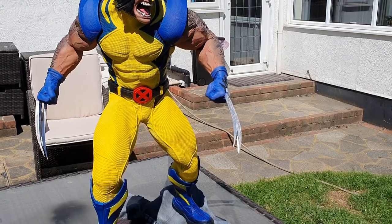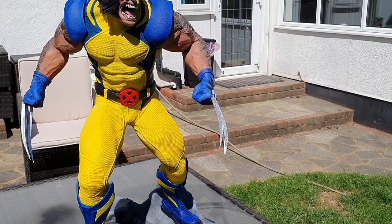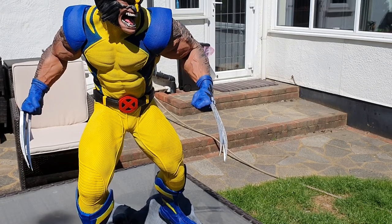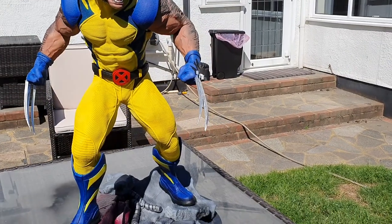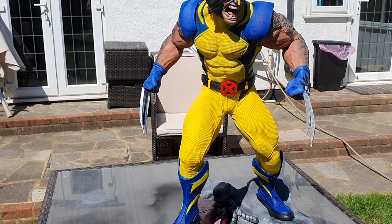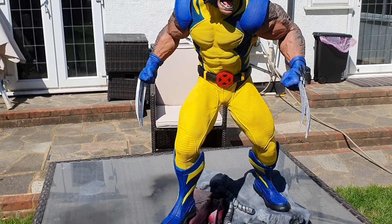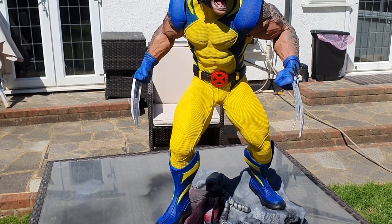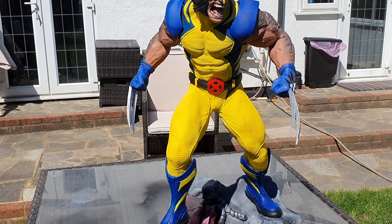I'm not really a big fan of bases — I personally prefer to print models that stand up on their own. But the problem is when you scale up a lot of models like this, they were never designed originally to stand on their own, so it can be really difficult. They'd stand up if they were smaller, but as they get bigger they tend to tip over — the center of gravity seems to shift.